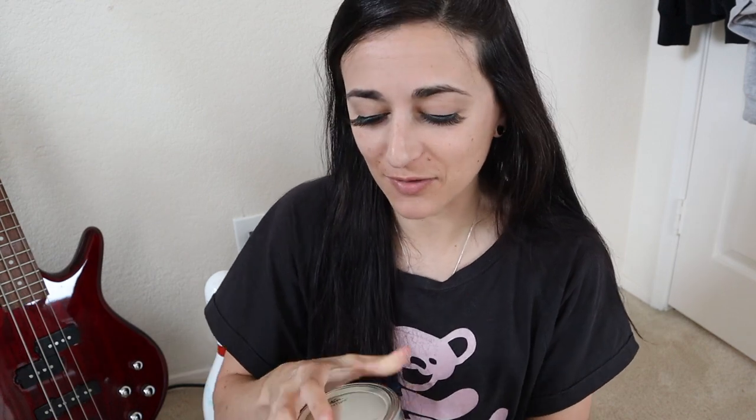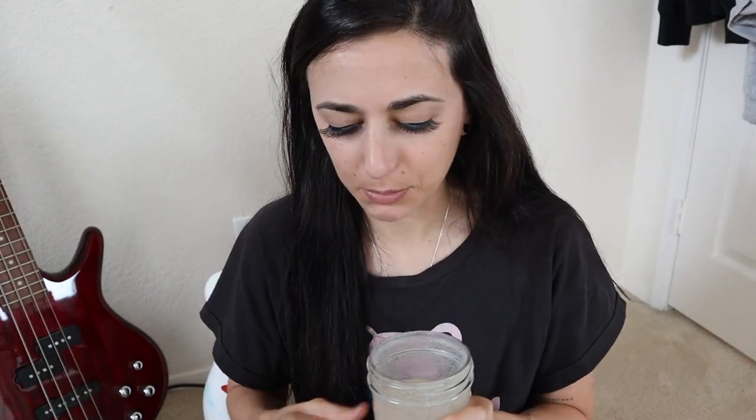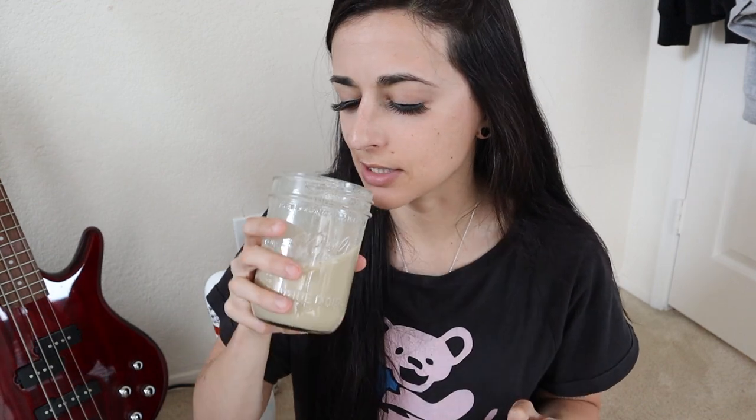If you haven't already, subscribe to the channel and like this video. I'm going to mix this up with some water. Alright — I did not know what to anticipate. There are these little specks of color, or that could be weird texture — we don't know what to expect. But it smells very good, and it mixed perfectly with just water and without a shaker ball. I can smell kind of the pea protein, so let's see how it tastes.